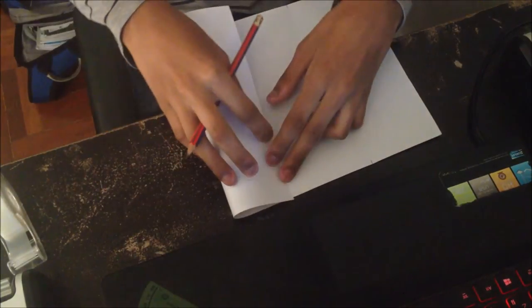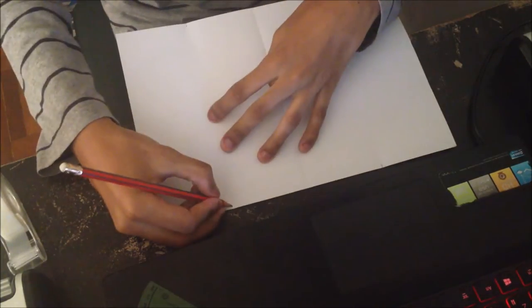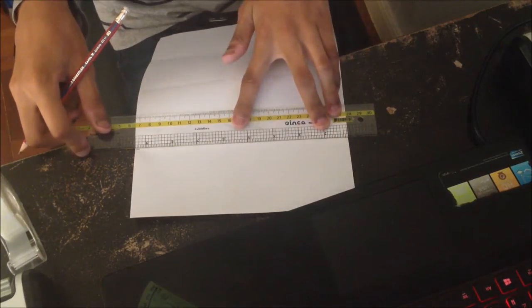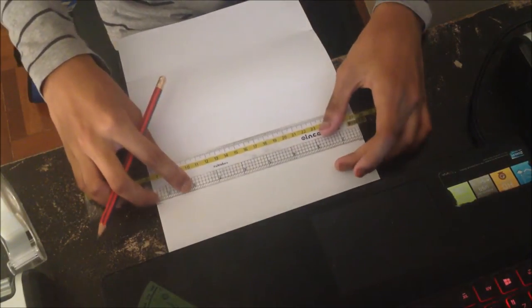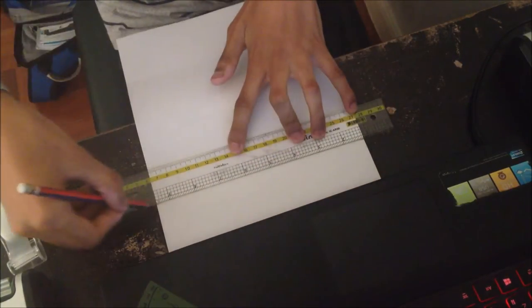Pinch and then find that point and take a mark with a pencil. Do the same on the other side and mark with a pencil. Now take a ruler and join the dots on each side to draw the line — or if you have a steady hand you can just do it freehand. This is what it should look like now.